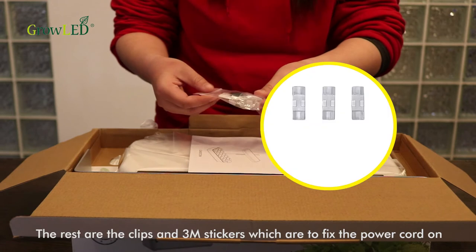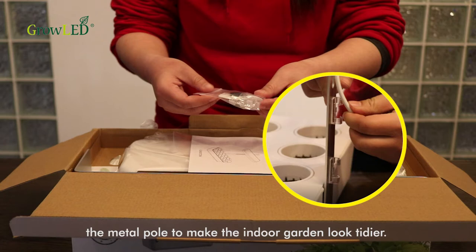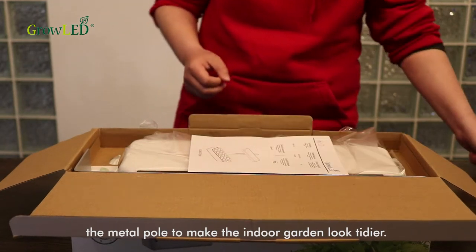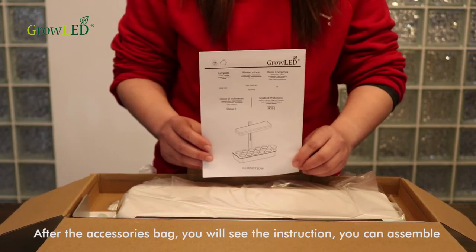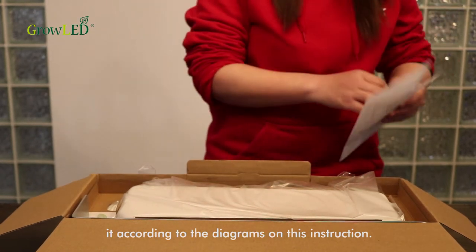The rest are the clips and 3M stickers, which are used to fix the power cord on the metal pole to make the indoor garden look tidier. In the series bag, you will also find the instructions. You can assemble it according to the diagrams on the instruction sheet.